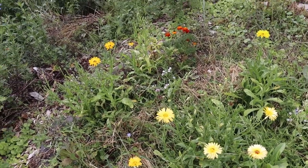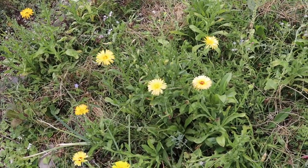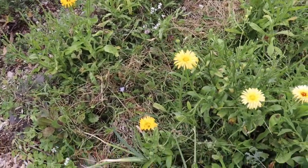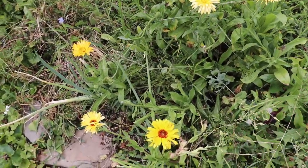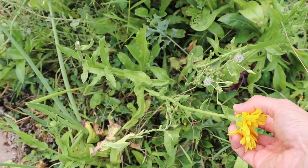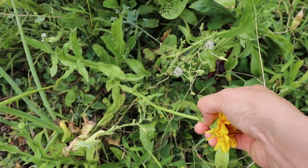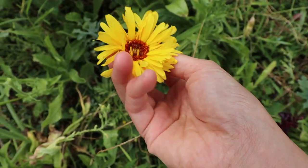Here we are in my calendula bed, and I'm really glad I have an assortment of flowers in varying stages to show you today. This is after the morning dew has dried but it's not too late in the day, which is the perfect time to pick herbs. Here is a calendula flower in the perfect stage. You could use a pair of garden shears, but I just use my thumbnail and one finger and pinch it off like that.